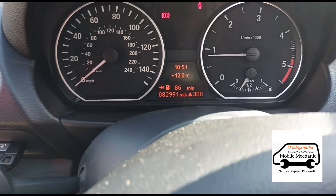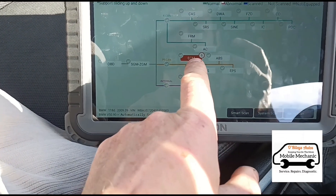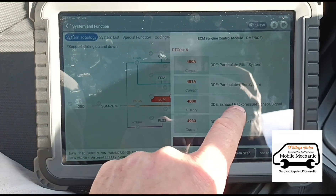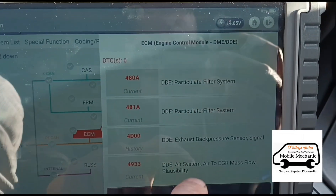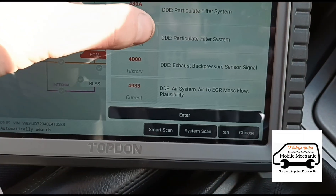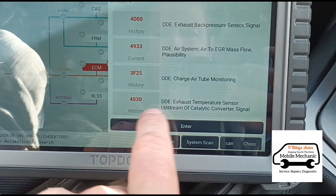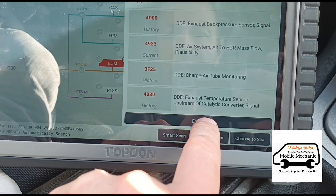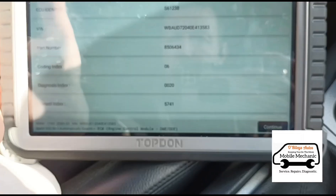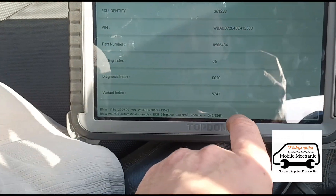I'm using this new computer here — it's the Topdon Phoenix Plus model. I can see we've got six codes here: particle filter system 480a, 481a, back pressure signal, exhaust temperature sensor. This one is just because I unplugged it — I did just unplug that because I was doing some tests, which I'll show you why we go back into it.